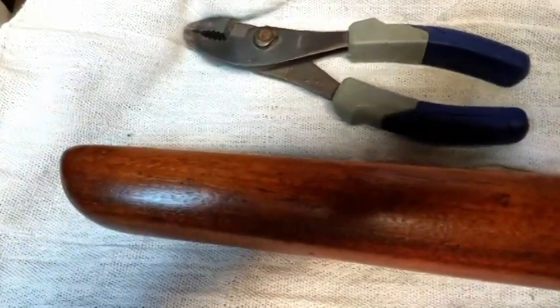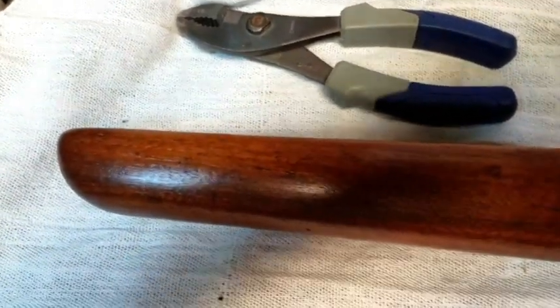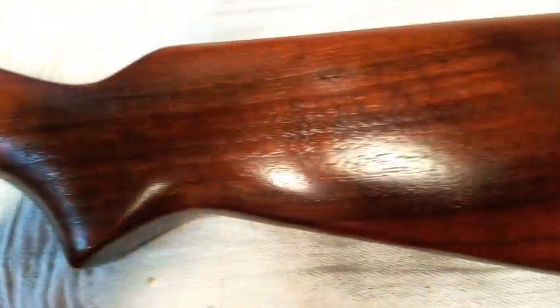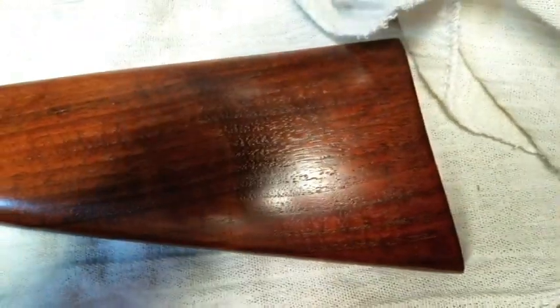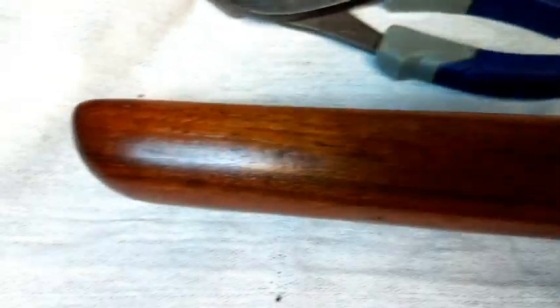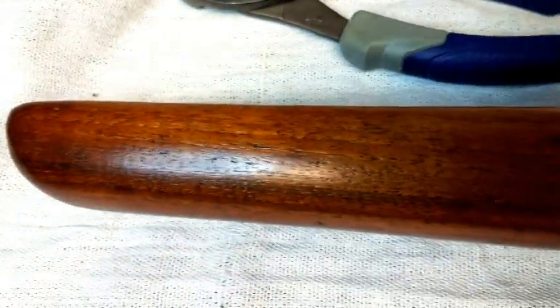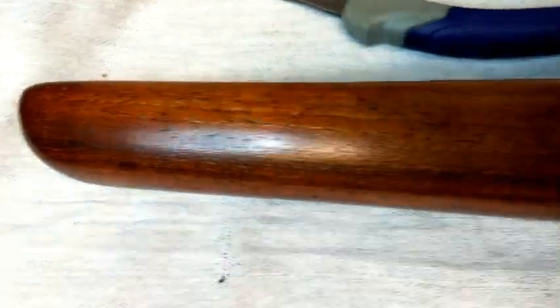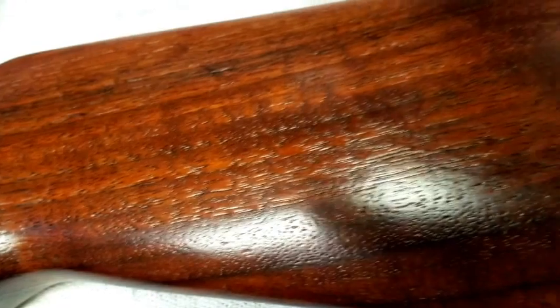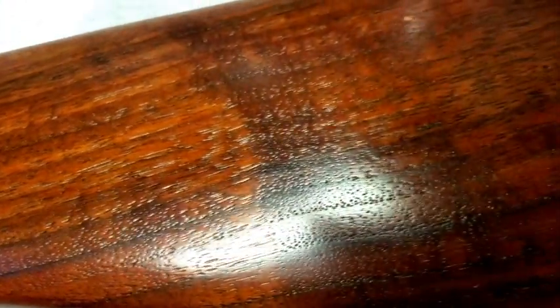Hello YouTube, Ninja Midget here. It's February in Wisconsin which means I'm bored and this is going to be a project that I'm going to do over the next days, weeks, whatever. This is a stock for a .22 rifle — a single shot .22 rifle, the one that I learned on when I was a kid. So it's an old gun. It's a Winchester.